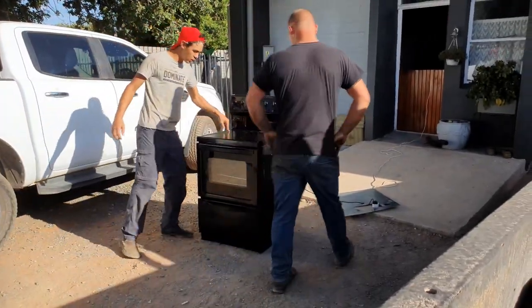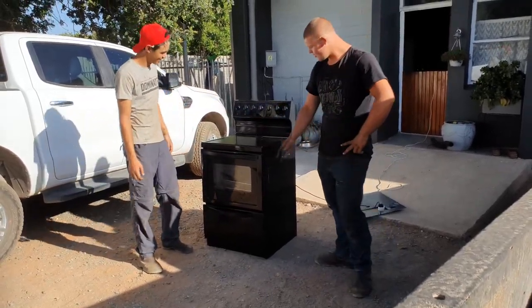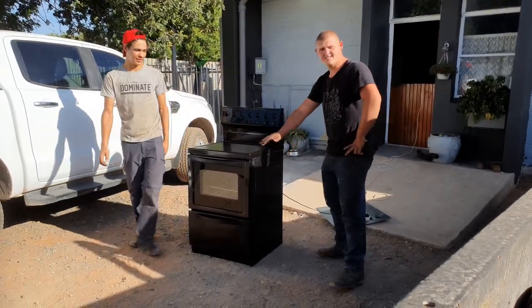This Univa stove. This stove is very good. We got it from the scrap yard. Look how nice this stove is. Built like a rock. Look, it's not even filthy, it's clean.